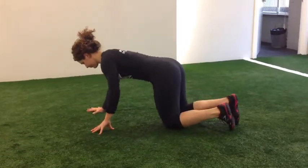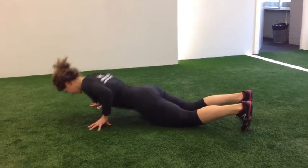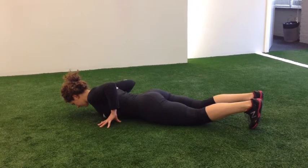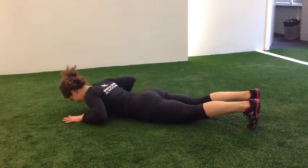You can be knees down or you can keep your legs up. Do both sides.